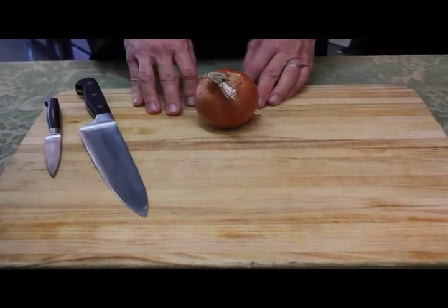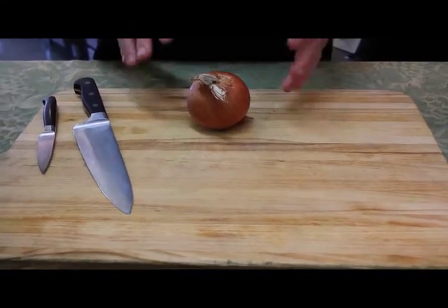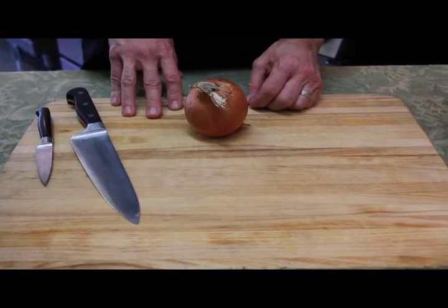Hi, I'm Chef Eric Crowley, and I own the Culinary Classroom in West Los Angeles, and I'm going to show you how to peel an onion.